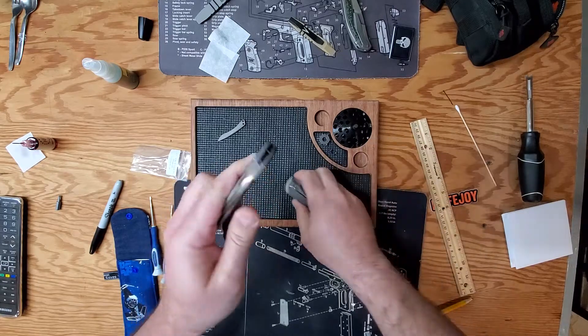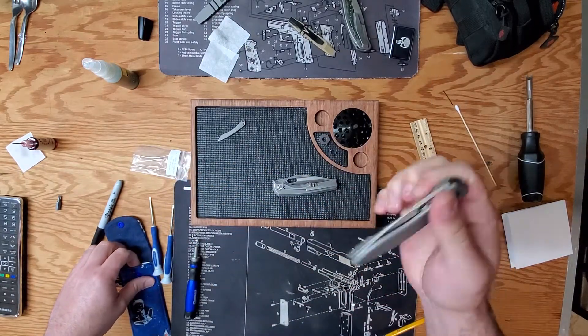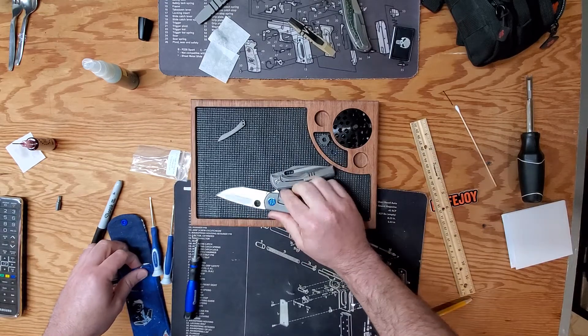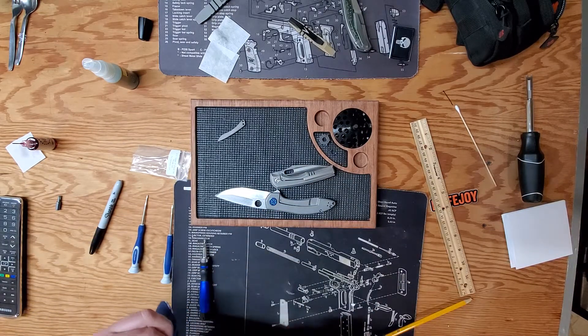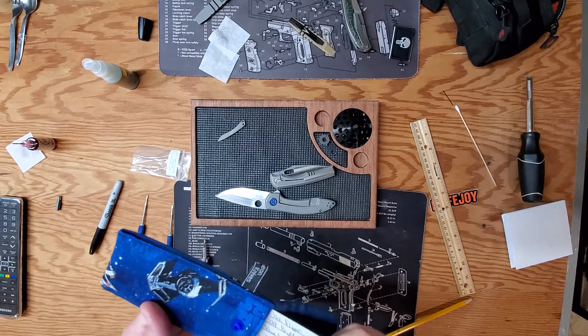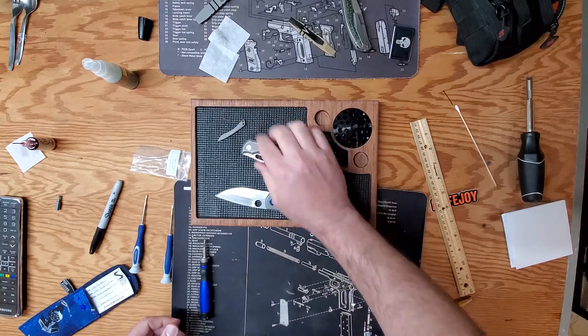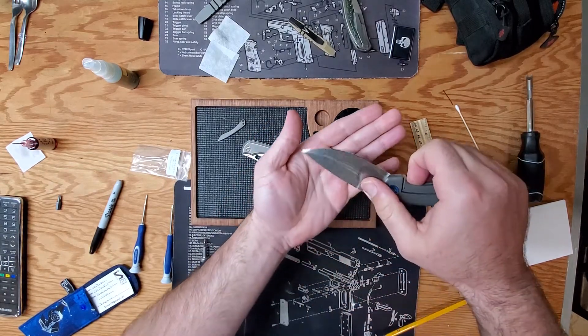This is Nitro Steel. I gotta look at the cord — I forget what this one is. I don't know too much about Nitro Steel, I haven't had any knives with it. That's XHP. So both of these steels are nice, both of these grinds are nice.